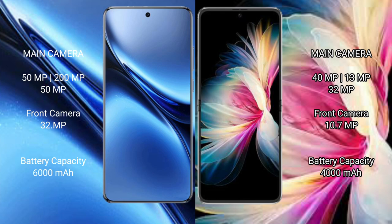The Vivo X200 Pro rear triple camera setup includes a 50MP main, 200MP periscope telephoto, and 50MP ultrawide, with a 30MP front camera. The Huawei P50 Pocket rear triple camera setup includes a 40MP main, 30MP, and 32MP, with a 10.7MP front camera.